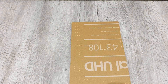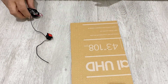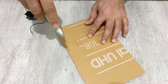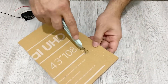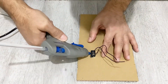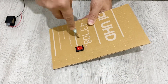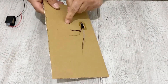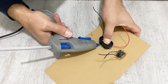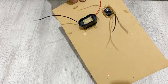Now it's time to connect our switch and our charging module to the backside of the speaker box. I will make some holes for this, and then close it up. We just connected our switch and our charging module.